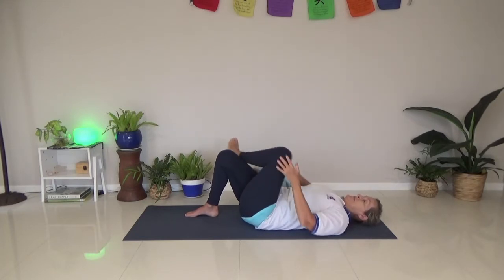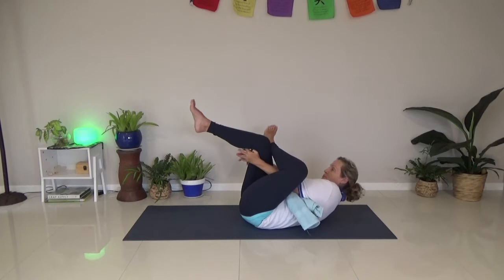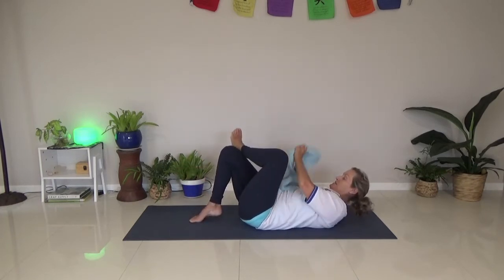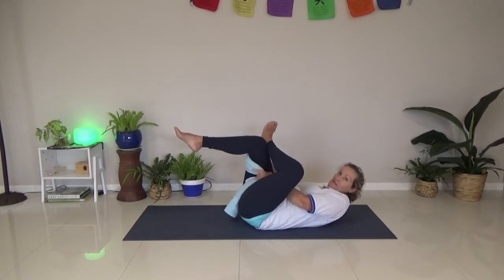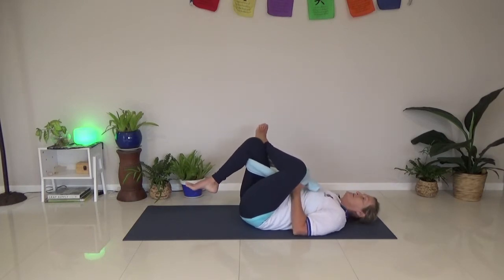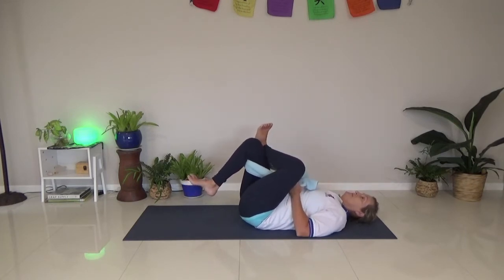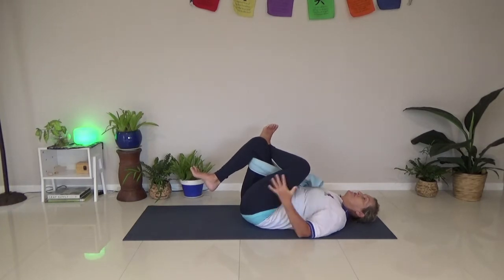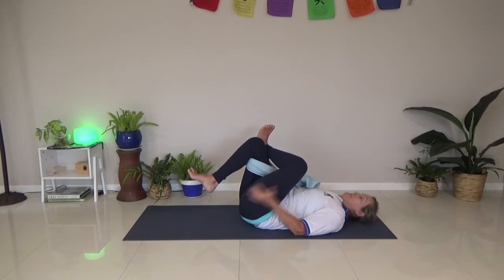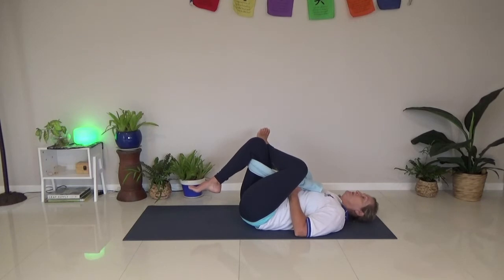I'm going to cross it across my knee and do a glute stretch - I'm just going to grab through here. If that's a bit hard, you can just use the towel. The towel can help pull it in so I can relax my shoulders onto the ground, flexing this foot on top. So I'm doing a glute stretch here - stretching out into the butt. You can always do it with hands through the middle - hands through the window - you don't need to use the towel.